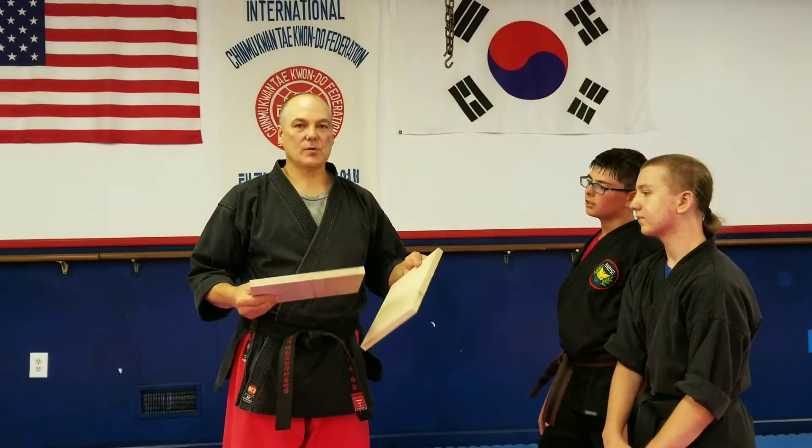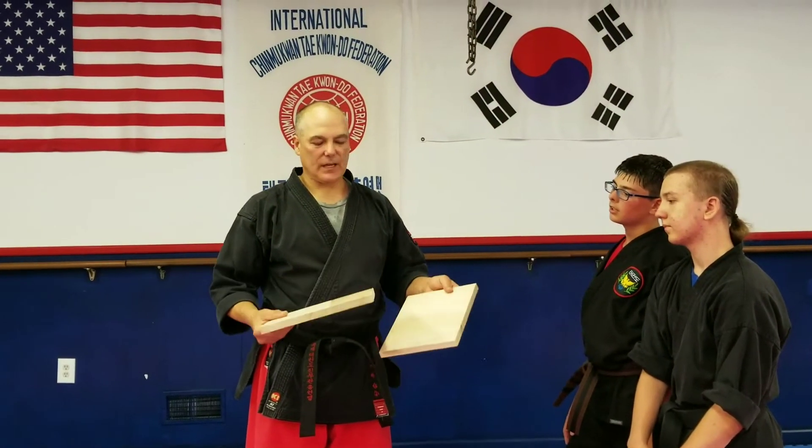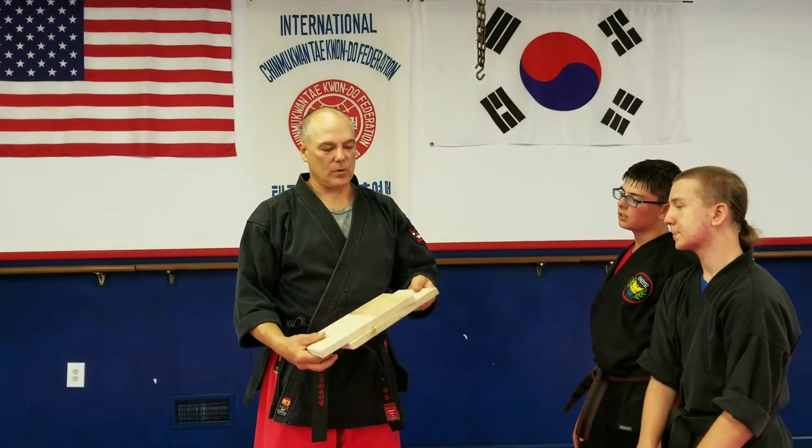Hey, welcome to the Dojain everybody. Today we're going to be breaking a couple boards. Traditionally, we would use pine. Today we're just going to use these Empress boards.